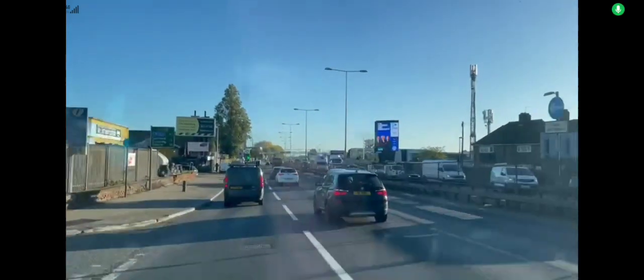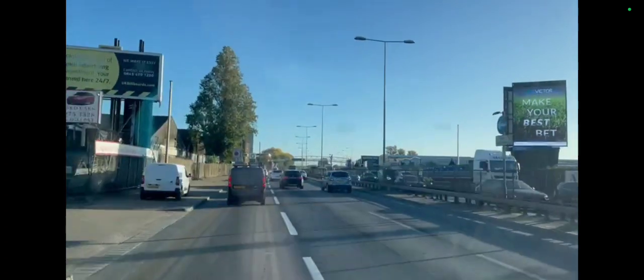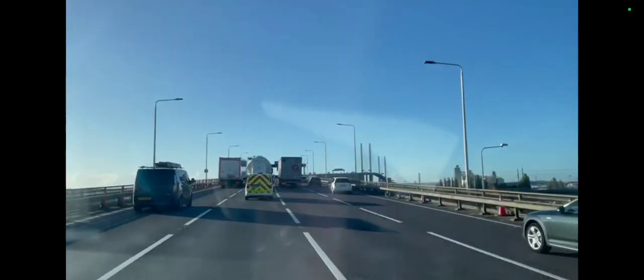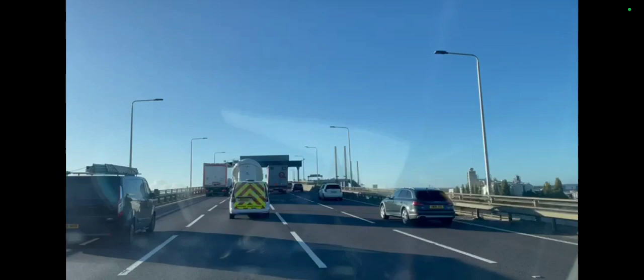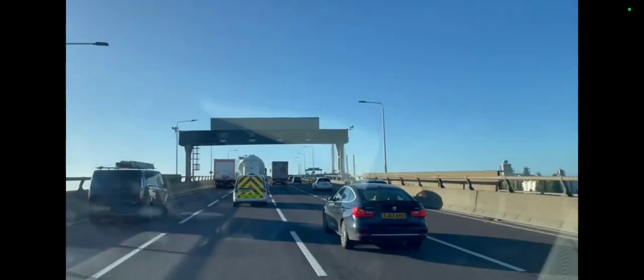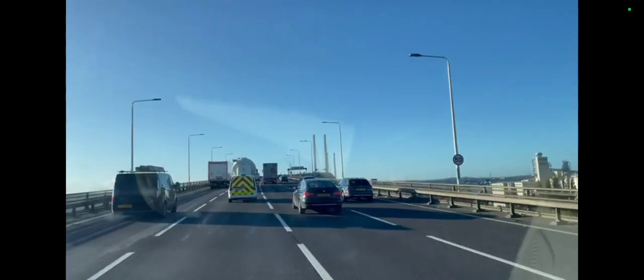Hi, welcome to the commercial gas engineer channel. I'm on the A13 on my way to work, going to stop off and get some petrol from BP then jump over the Dartford Crossing. The weather's not too bad in the UK today — it's not always bad, sometimes we have storms and so on.